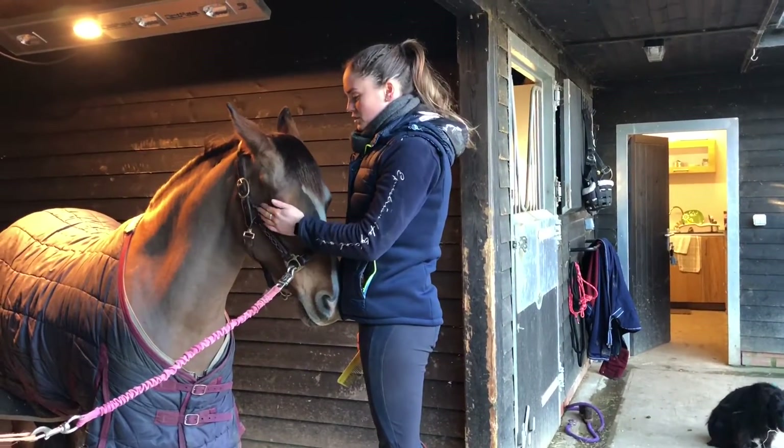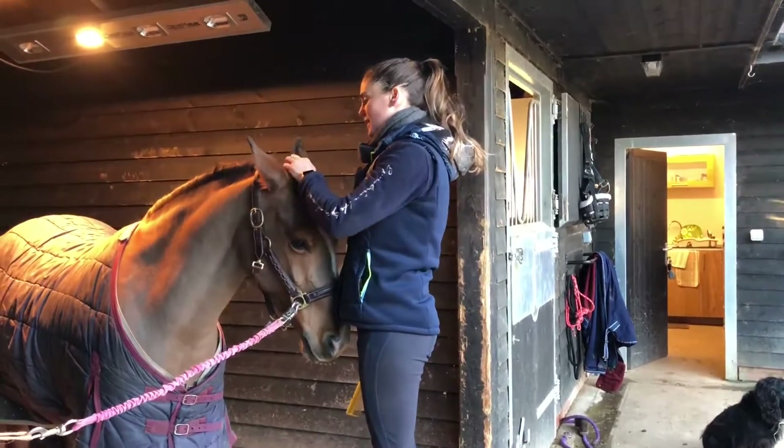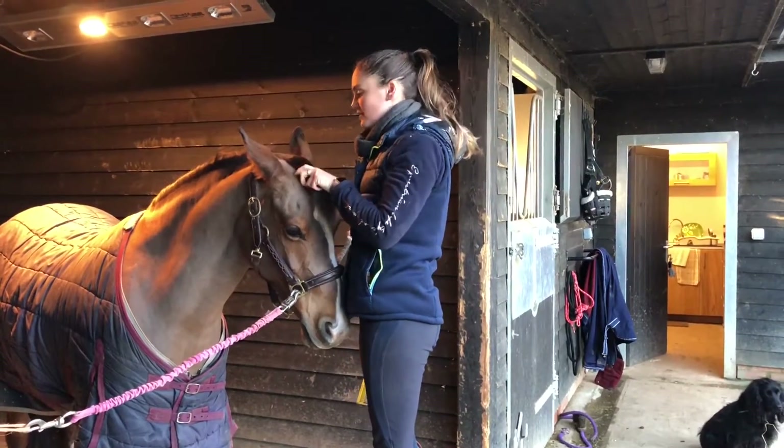Although she's only 14'2", I always like to have something good and sturdy to stand on so that I'm higher than the plait and I can get a really nice, neat and tidy finish.